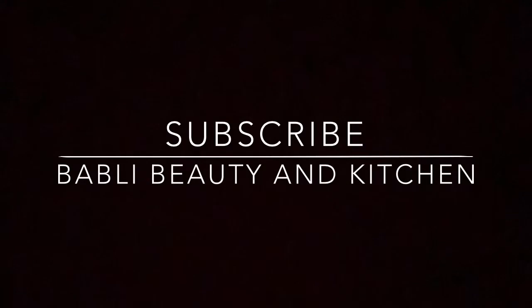If you liked this video, please like, share, comment, and subscribe to my channel. Watch my other videos too — bye bye!